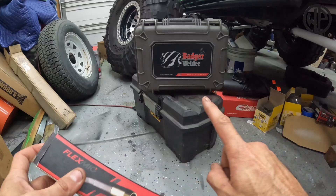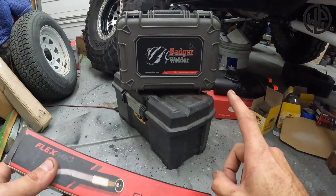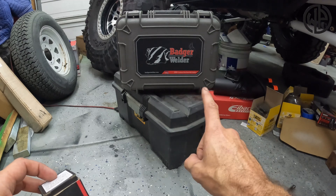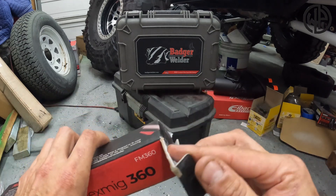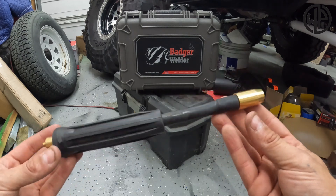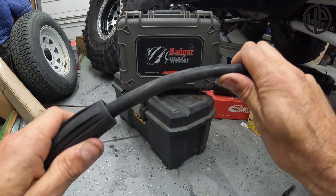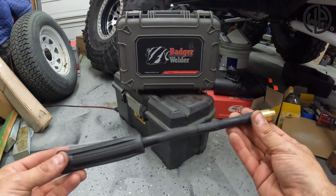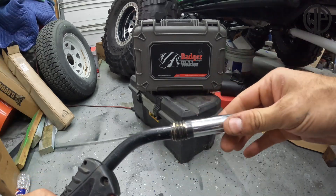That's where the Flex Mig is going to come in and be a total game changer. If you noticed the Badger Welder back there — that's a really cool portable, battery-operated welder with the option of shielding gas; I'll talk about that in upcoming videos. The Flex Mig 360 is really simple. It's basically just an extension of your welding torch, but the cool thing is once the handle is squeezed down, it's flexible — you can move and manipulate it. Not only does it give you an extension so you can hold your torch further away for hard-to-reach places, it also lets you manipulate the angle.